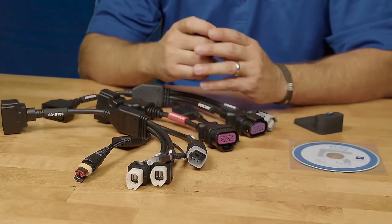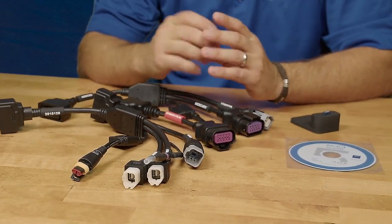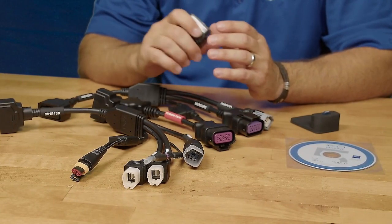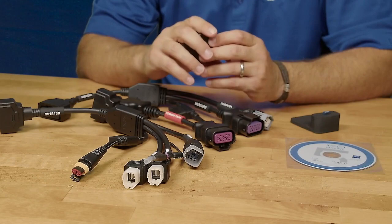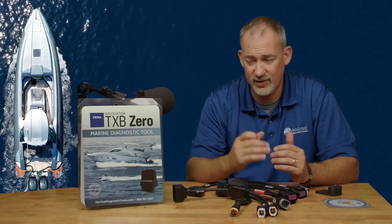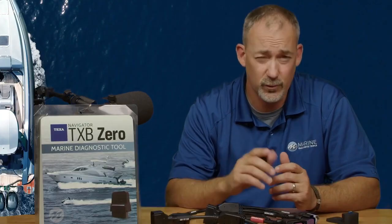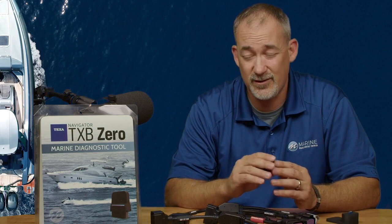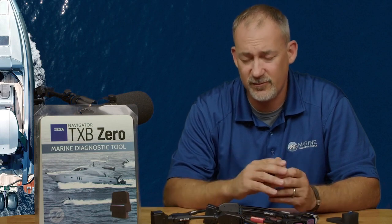This kit is meant just for outboard and PWC — it's not going to cover your diesel and inboard engines. It filters those out to keep the price point lower. Renewals are going to be about $200 a year, like other Texas software. It's not going to go out of date, so you don't have to renew, but that's always an option.